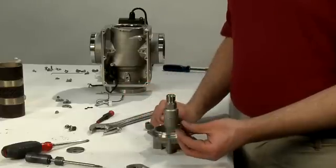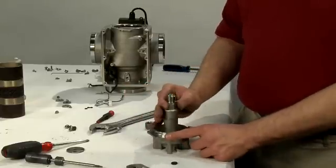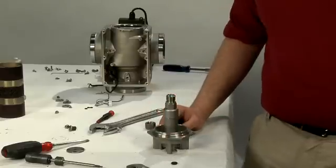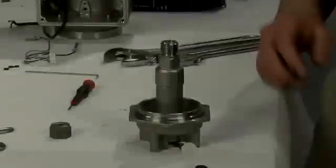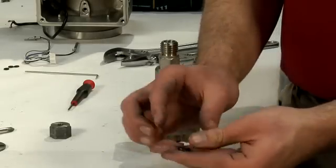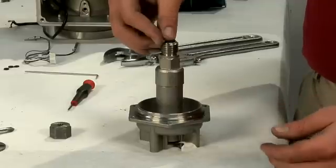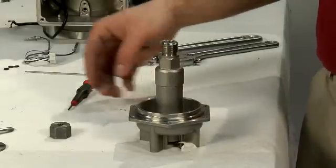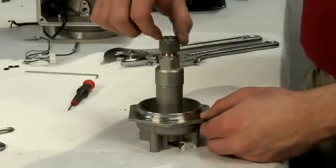Replace it if necessary. To access the lower seals, put the drive mechanism into a vise and loosen the lower nut to access the lower two seals. For reassembly, make sure that all seals are covered with a good silicone-based lubricant. Replace all the O-seals that you have removed. Retighten the top nut on the drive mechanism.